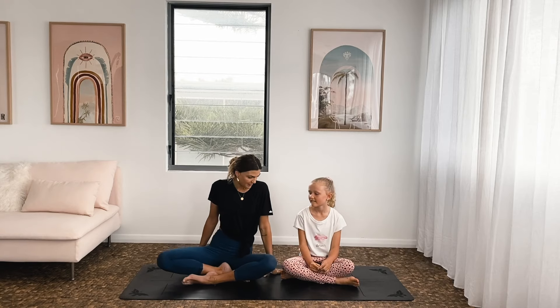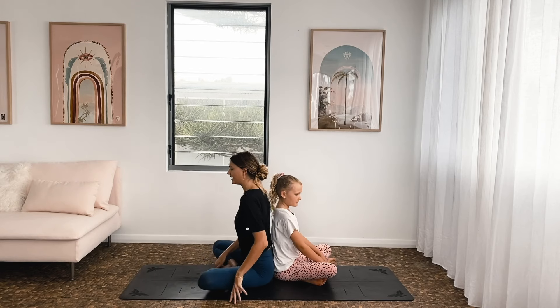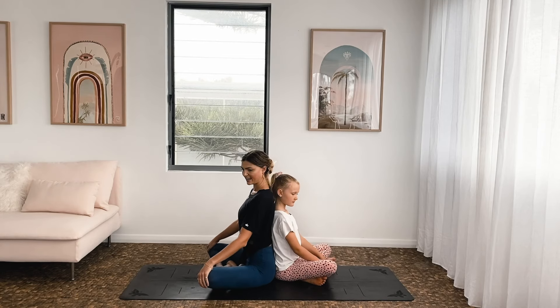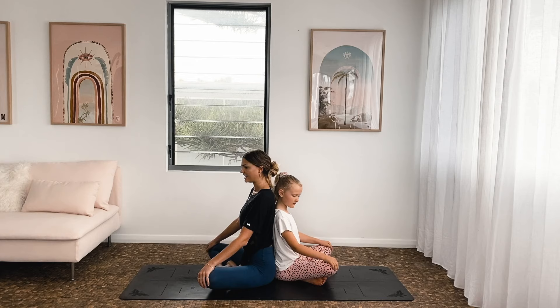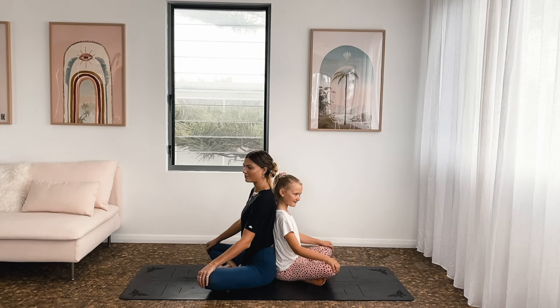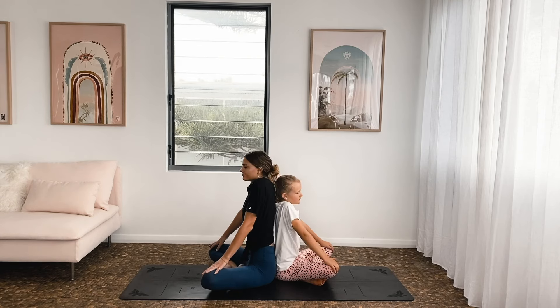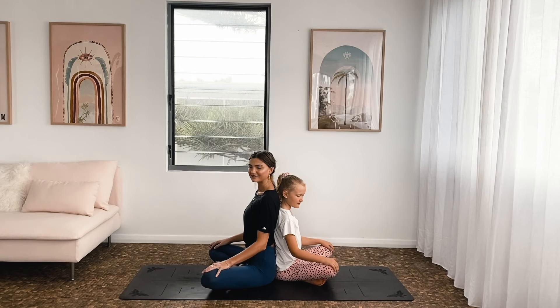We're going to jump on our mats. These poses are very casual, very playful — it's just about connecting deeper with each other and with ourselves. We're going to start back to back. Turn around, put your backs together, put your bottoms together if you can. Sit up nice and tall, hands on your knees, spine reaches all the way to the sky. Take a deep breath in together — inhale, open the mouth, let it go. Can you feel me breathe into you? One more: inhale, take your shoulders up to your ears, and then as you exhale, drop them all the way down to the floor.